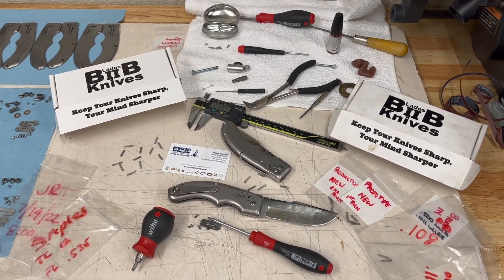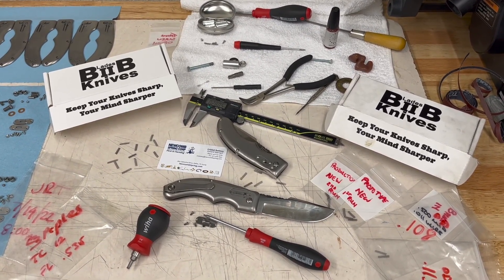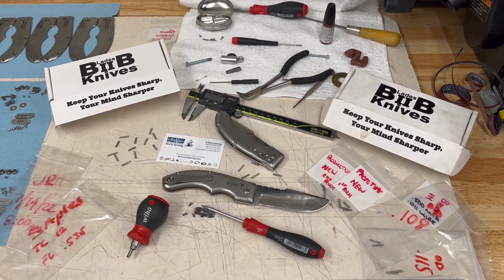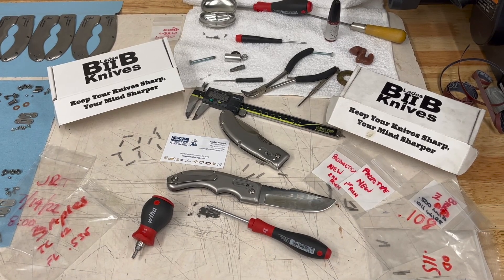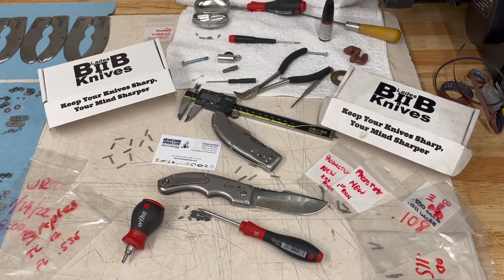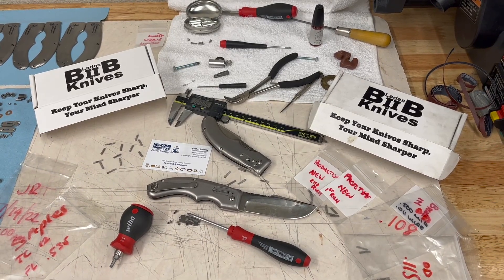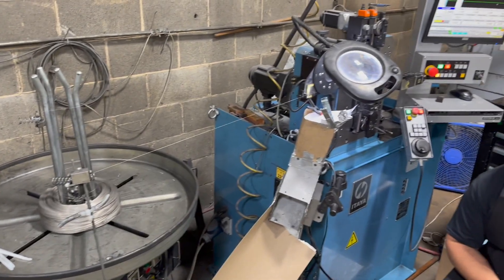Newcomb said this is the smallest magazine-style spring they've ever made, and I searched a lot of spring companies before finding one even willing to give this design a try. So here's a quick look at the machine loaded up with the spool of stainless wire.